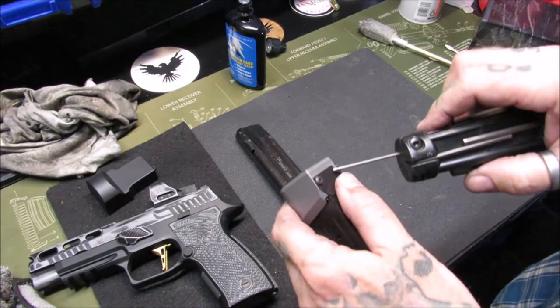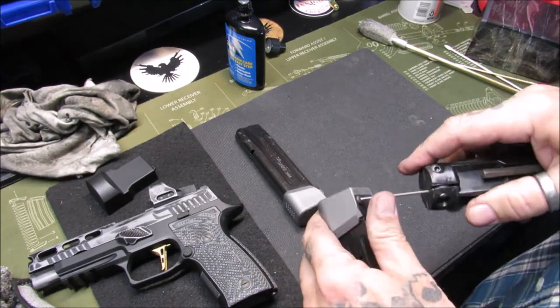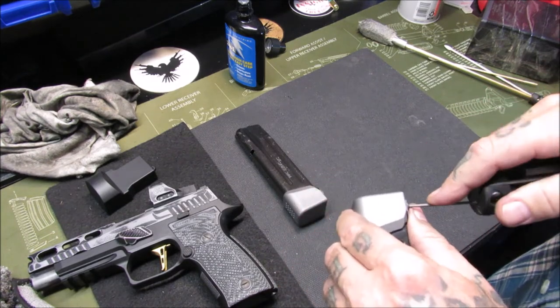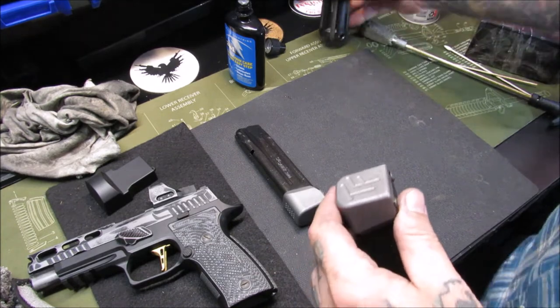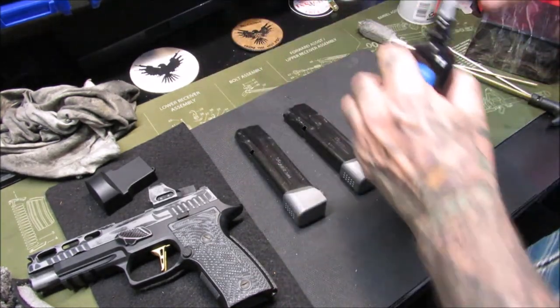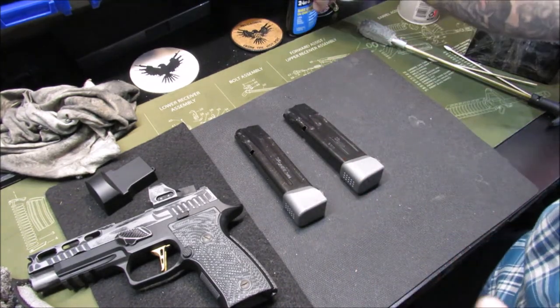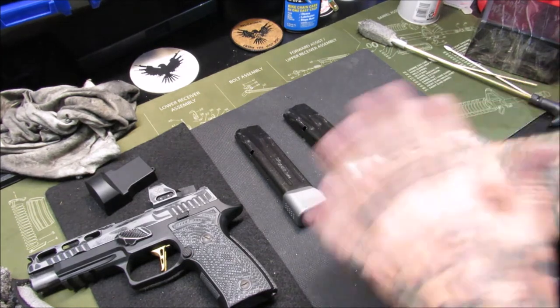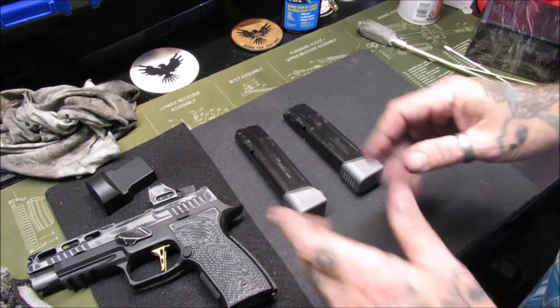We're done with the second magazine. We're going to tighten up the back plate to the mag extension — Taylor Freelance. I love their products; I use and buy them for multiple, multiple firearms. I'm not paid by Taylor Freelance, I don't get anything for free from them, I'm not an affiliate — I just really like their products.